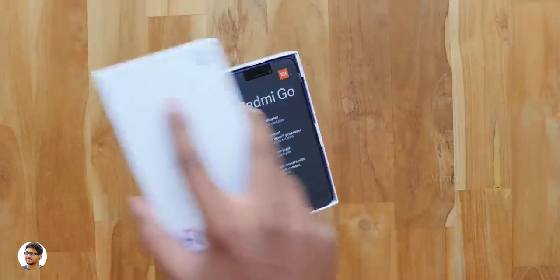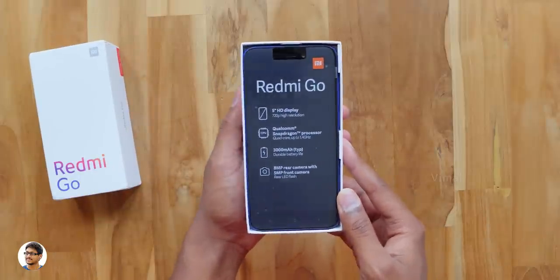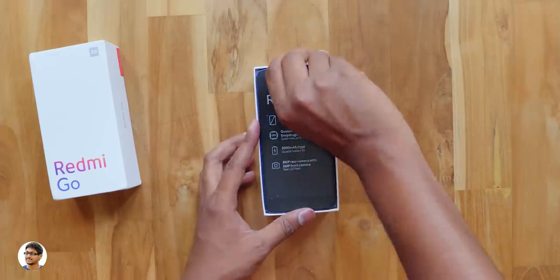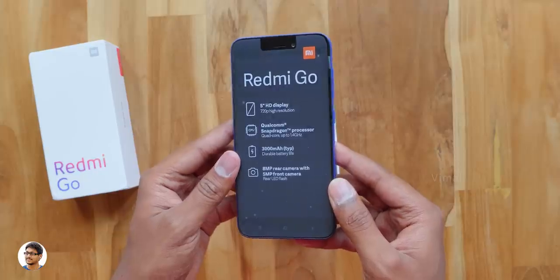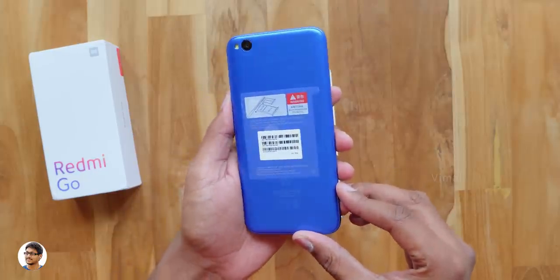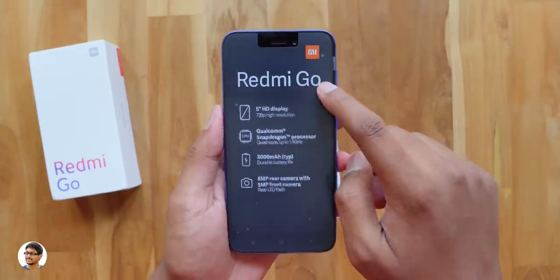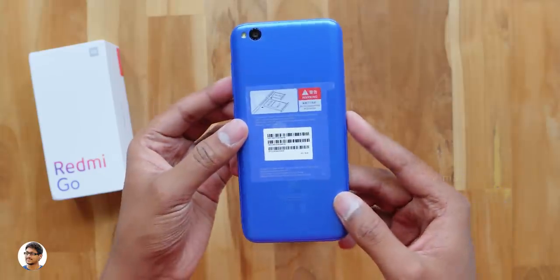So coming back to the video, let's open the box and check out the phone. By the way, this new Redmi Go doesn't come with MIUI — it runs on stock Android Go Edition operating system. Android Go Edition was made specially for entry-level smartphones. I'll tell you about that once I power on the phone. So here it is, our brand new budget phone from Xiaomi. Wow, this is how the Redmi Go looks. We've got the blue color variant. Not bad guys, looks pretty decent for the price.